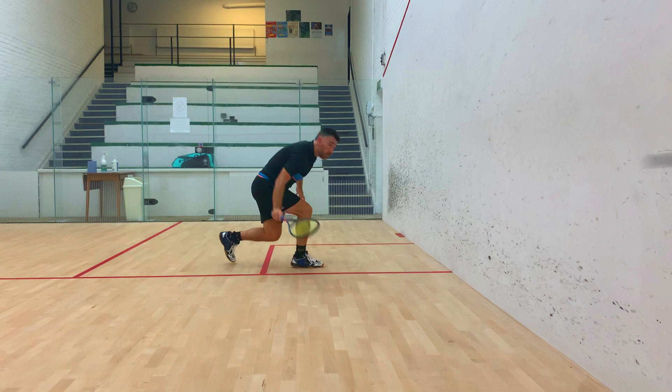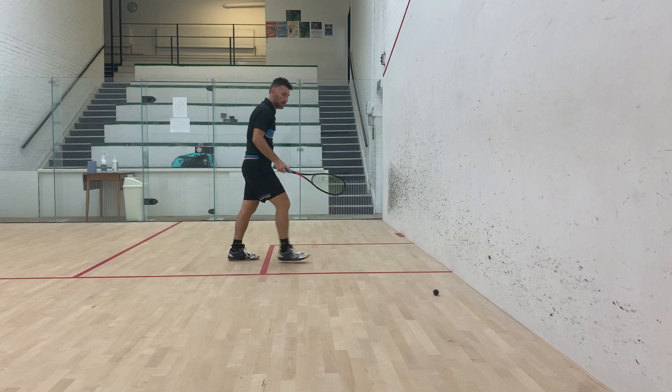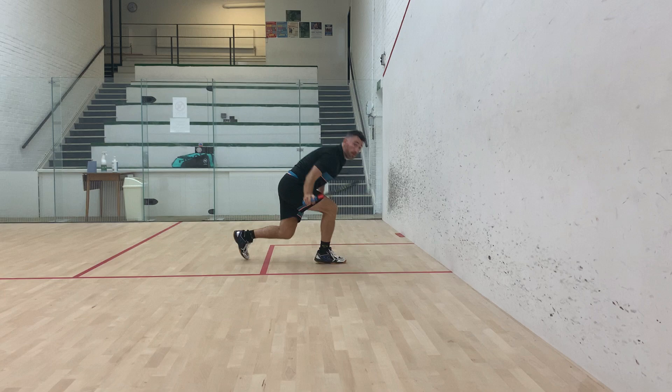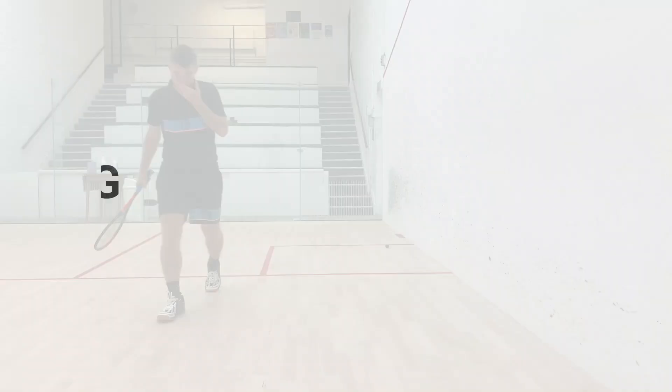On this slow-mo, let's focus on the backswing and follow through. As we can see, it's a nice short backswing and a nice punchy follow through. There's no dramatic chop down on the ball or chopping across the ball, just a simple swing. The aim is to take pace off the ball and guide it a few inches above the tin, staying close to the sidewall.